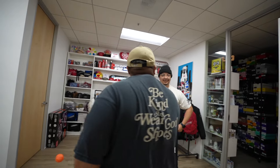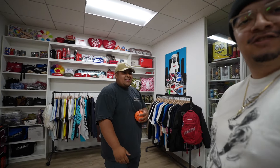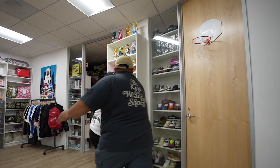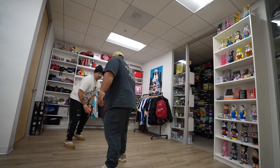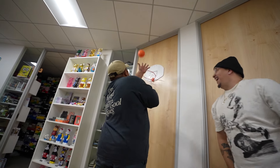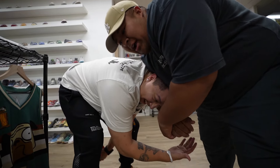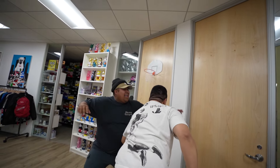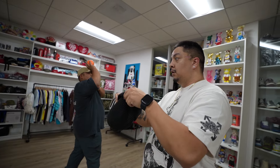Did it go in? That went in! Check the replay. Got him! We got the hoop up, y'all. Game! Game! So the first official game — Coach is undefeated. Took the dub. Erickson, how you feeling? I can't handle the pressure.